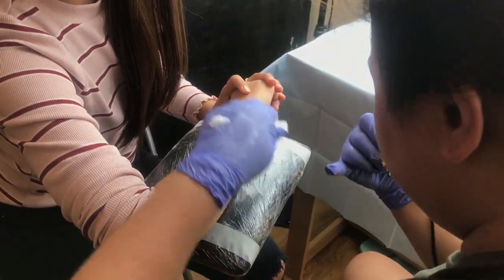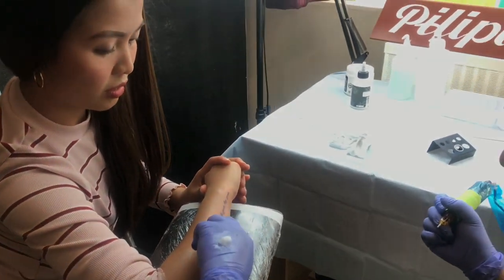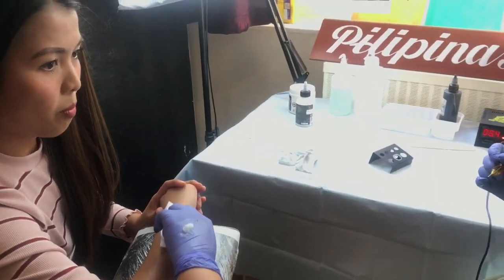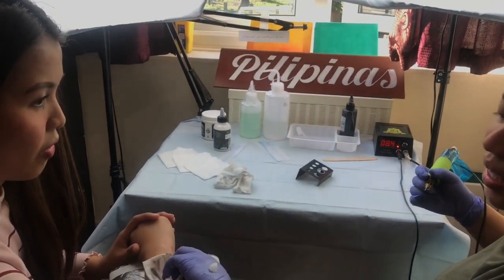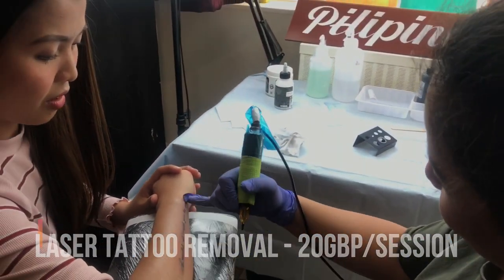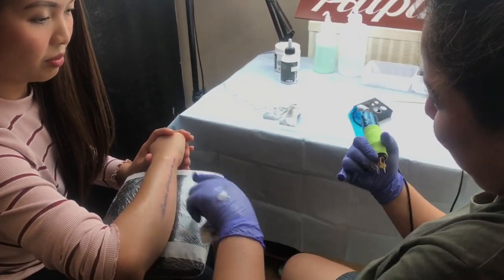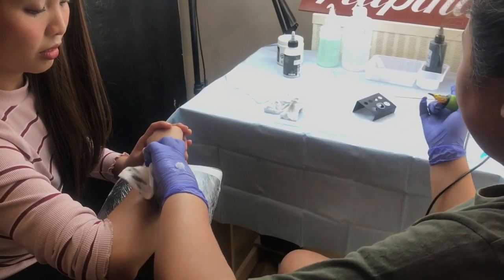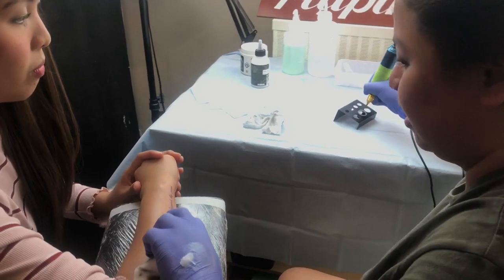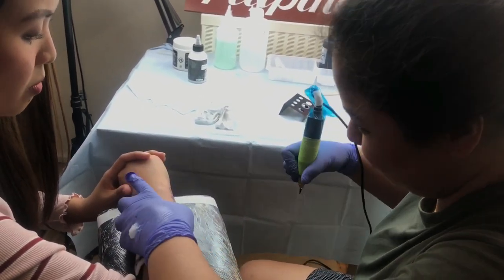London is pretty cool — they offer laser tattoo removal. It's gonna cost you 20 pounds each session. With this kind of ink it's gonna take 4 sessions for you to finally remove it without any obvious scarring.